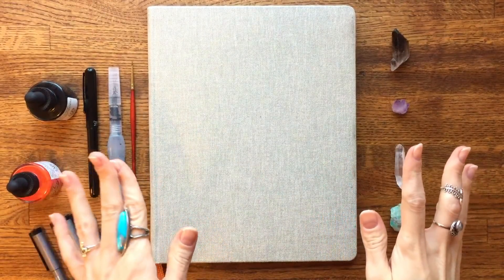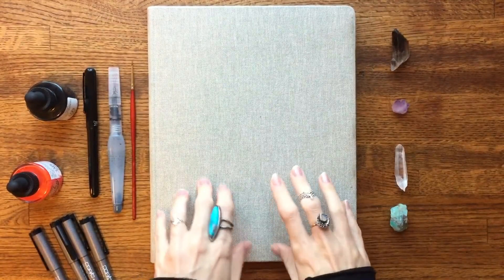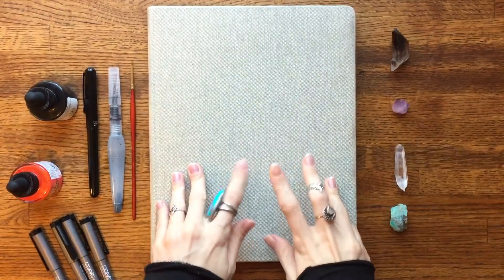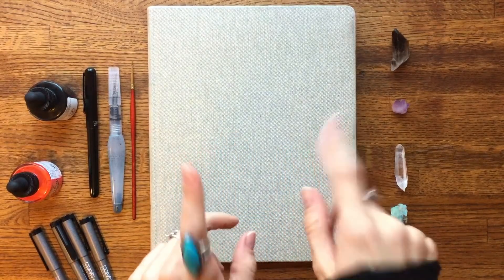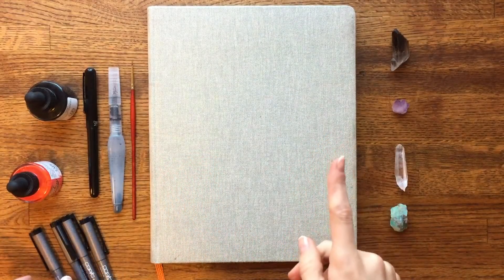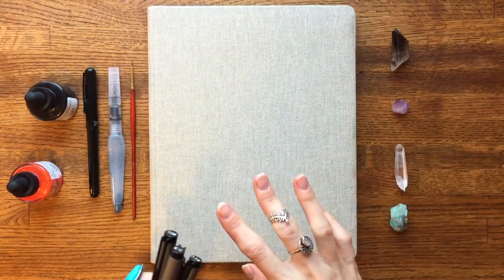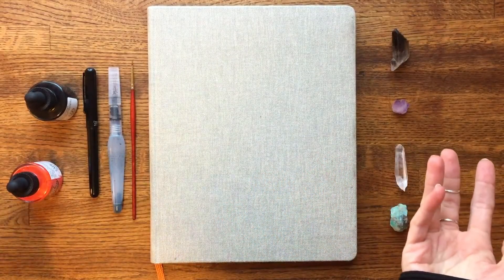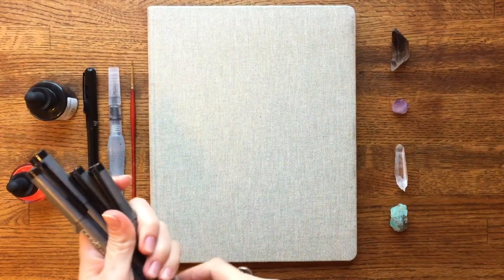Hi guys and welcome to my Inktober sketchbook tour. To start off with, I guess we'll just talk about the supplies that I used for Inktober — I'm going to link everything down below in the description box. I pretty much used the same supplies throughout the entire Inktober and I thought it gave my Inktober pieces a little bit more of a uniform type look, which was pretty cool.